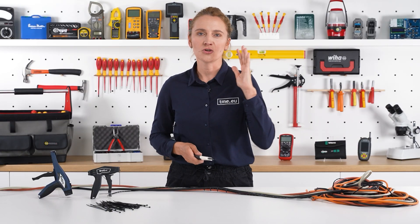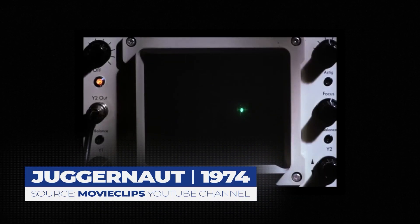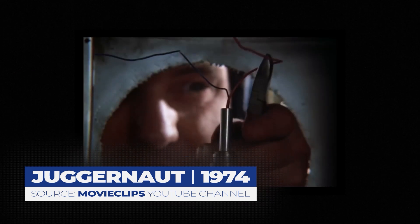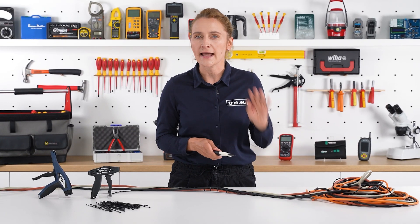Just imagine you don't want to cut blue or red — red! Cut the red! R-E-D red! You actually don't want to cut any wire at all.